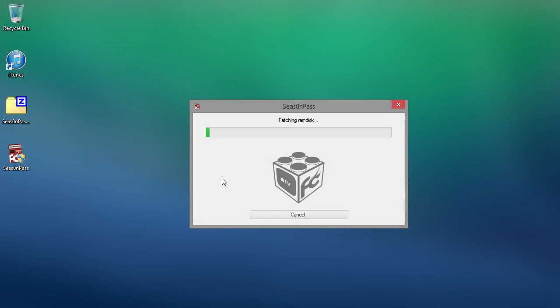It's downloaded the Apple TV IPSW file and unzipped it. Now it's just sorting it out so the Apple TV can actually be jailbroken. What it's actually doing is making a custom jailbreak file that we will use to install on the Apple TV. Now it's creating the IPSW file — this is the custom jailbroken firmware that we're going to be installing onto the Apple TV.